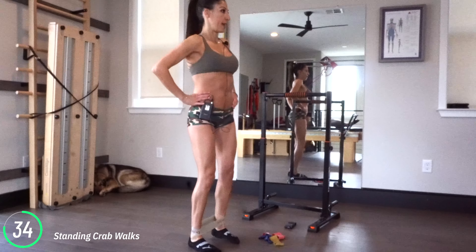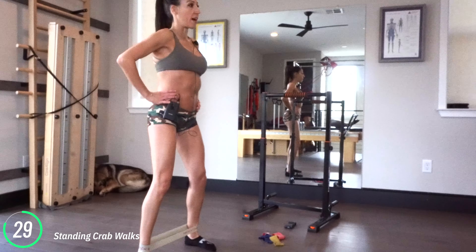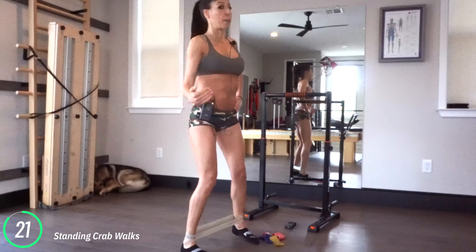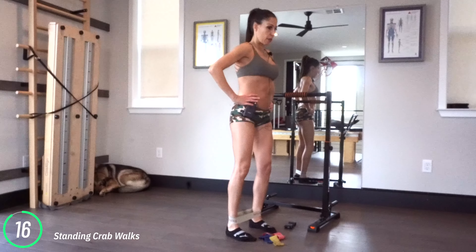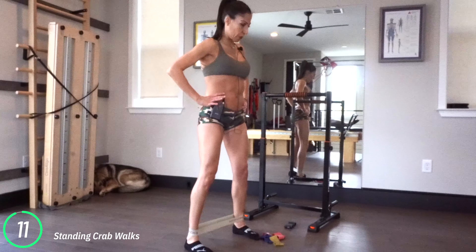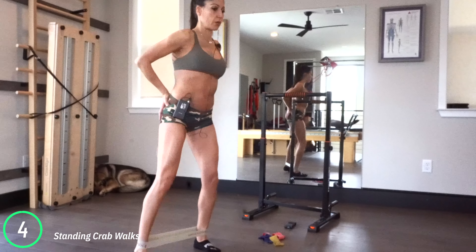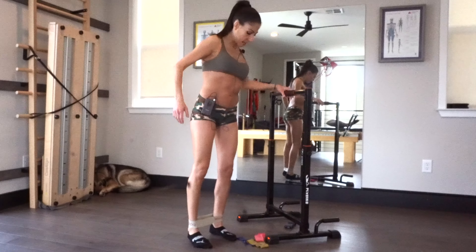Keep going — this is the only time we're doing the standing crab walk. I really want to get this ingrained in us. Then we've got standing inner thighs on the other side. Toes are forwards. Standing, pressing — there's no hinge of my hips. I'm just standing tall, pressing out, bringing it in. There's nothing fast about this; it's a nice controlled movement. I'm leading with the heel.